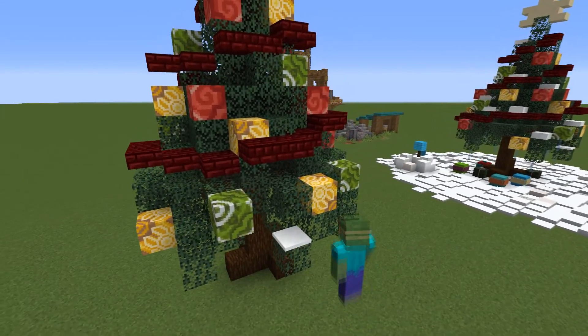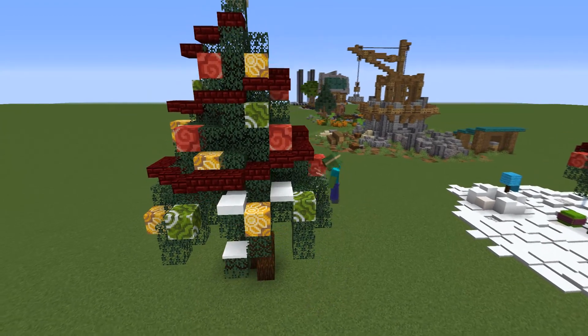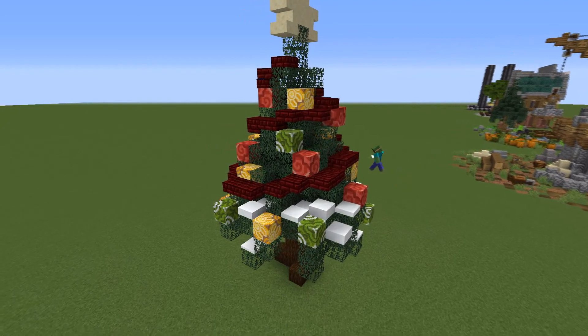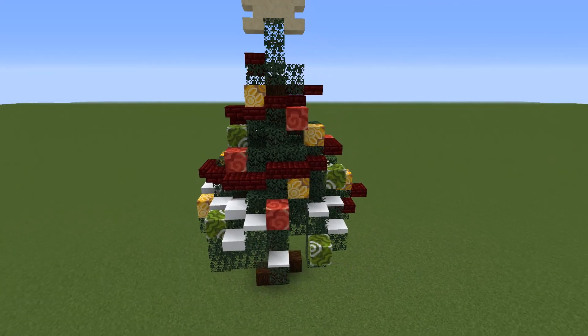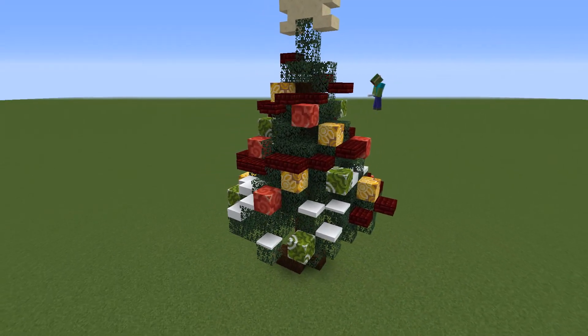Finally, if you're building this tree somewhere outside, you can add some snow layers on top of it for a more wintery look. I usually place just one snow layer in the places where it would be harder for the snow to fall into, like some of the gaps we dug earlier.